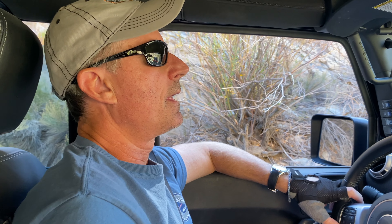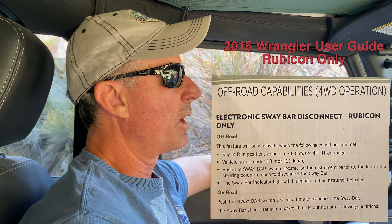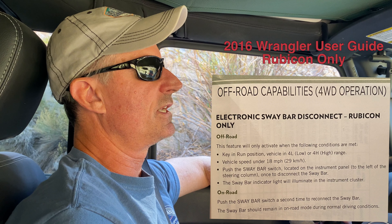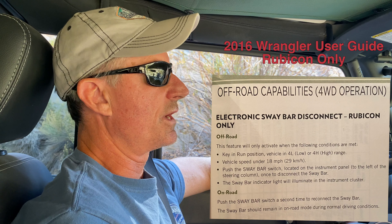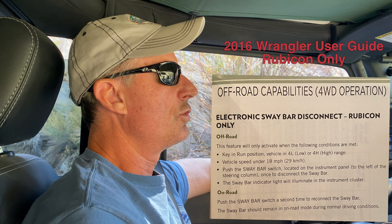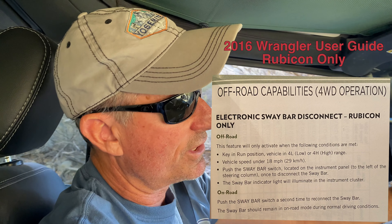So the main thing I wanted to get out there is that on the JK, and I think on the JL as well, unless you've made some kind of software modification, you can't use the electronic sway bar disconnect — and I'm talking about the Rubicons that have the electronic disconnect — you can't use it when you're in two-wheel drive.